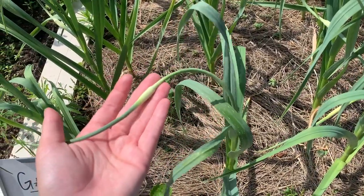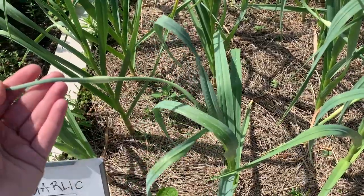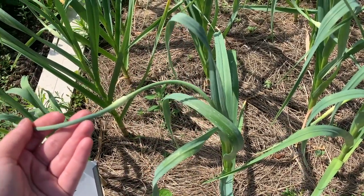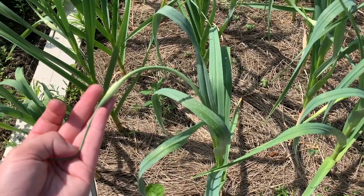This is what would become a garlic flower, but what we do is we take it off and you can eat this and turn it into some delicious food like pesto or garlicky butter, and that makes our garlic bulbs grow bigger.